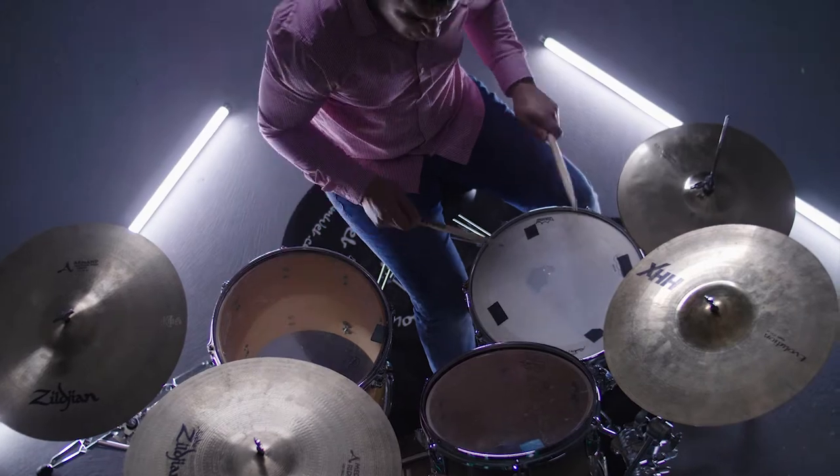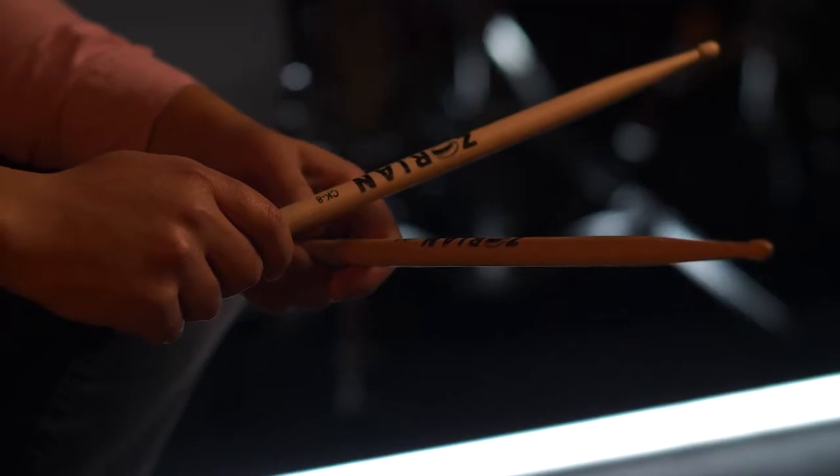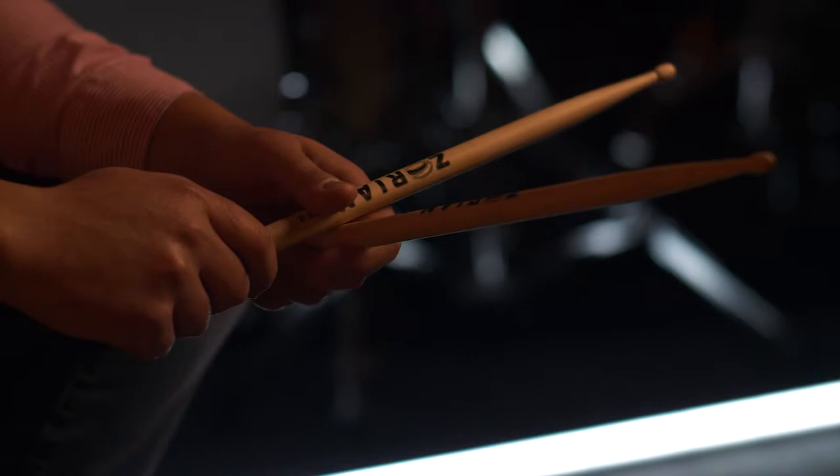He uses grade A wood, the same wood that he uses for his bats, which is a big thing. He changed the size of the stick, made it a little bit longer, and there's also a pitch difference.